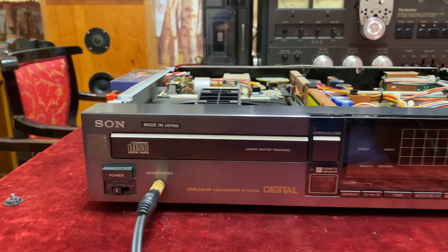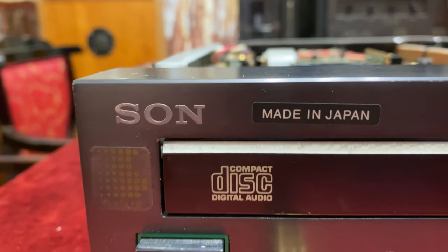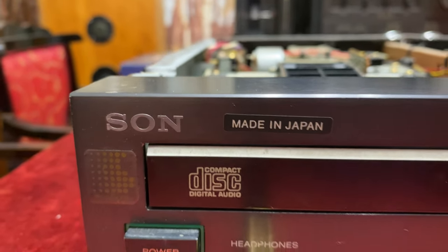It looks amazing. You can see that one of the letters is missing — okay, I can live with that.